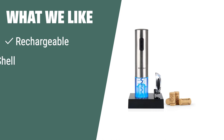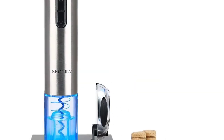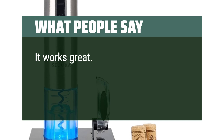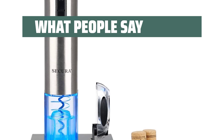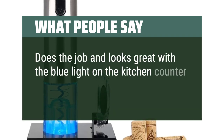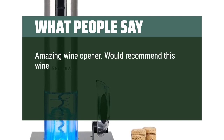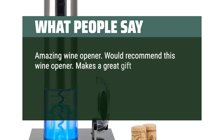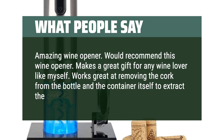What we like: If you are looking for a convenient and stylish wine opener, this is the one for you. The rechargeable feature allows you to open up to 30 bottles on a single charge, and the transparent shell eliminates guesswork when removing the cork. What people say: It works great, is easy to use, and takes most of the effort out of pulling the cork. Does the job and looks great with the blue light on the kitchen counter. Makes a great gift for any wine lover. Works great at removing the cork from the bottle.